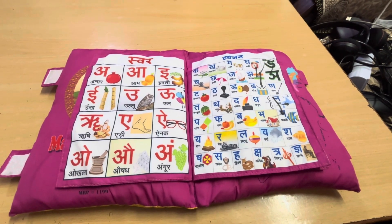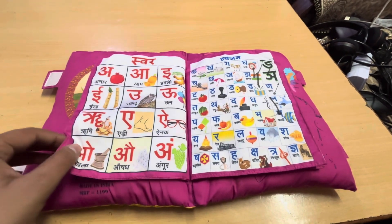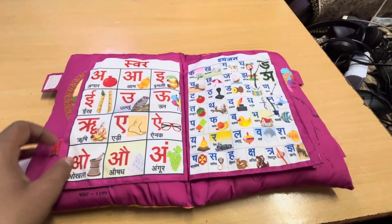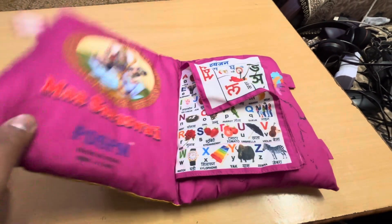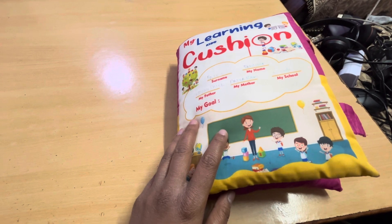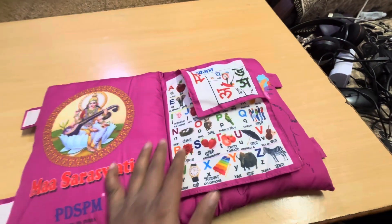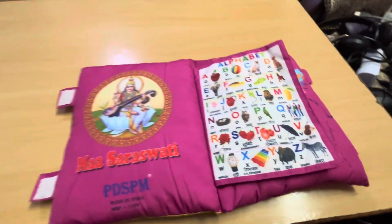It's unbreakable and they cannot tear it — that's a plus point. First of all, if you want to use it as a cushion or as a pillow, you can use it as a pillow. I have a lot of books and copies of it for my children.